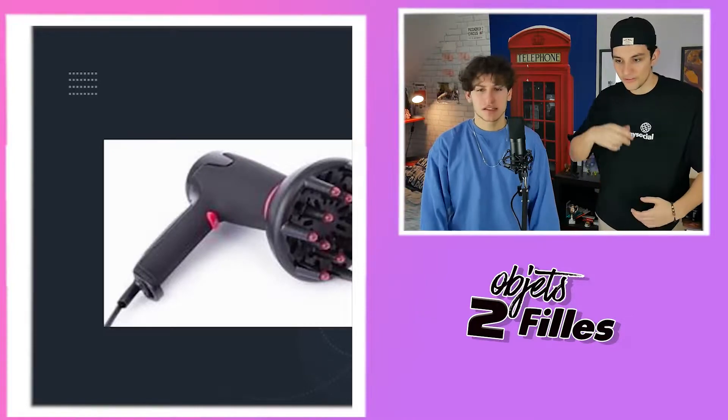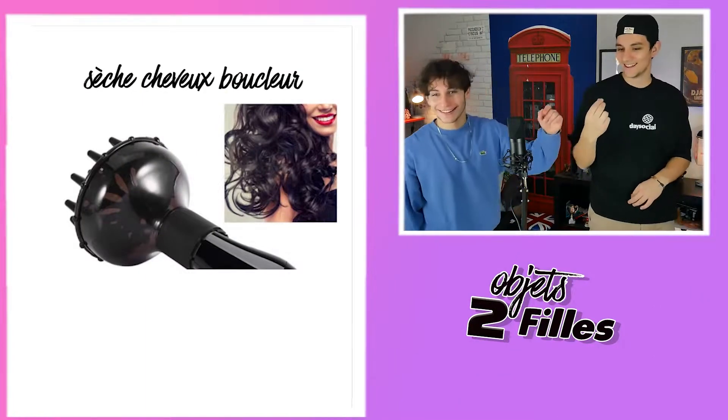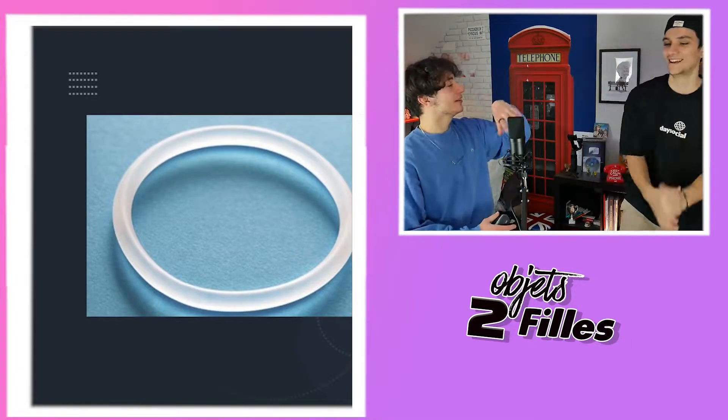Prochain objet. C'est un sèche-cheveux — le truc dedans, c'est un sèche-cheveux pour faire des boucles. Hop, un point ! Prochain objet. C'est les bracelets dans les fêtes, ça fait de la couleur, tu la secoues. C'est une capote ? C'est le anneau de Jésus. Ma réponse c'est pas grand-chose. C'est vraiment un anneau — c'est un anneau contraceptif. Moi je dis, c'est un anneau que tu te mets autour du cou quand tu fais du sexe.